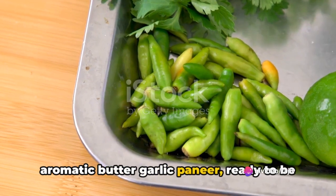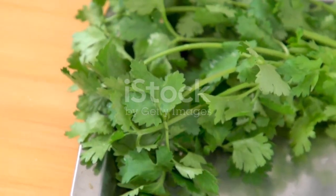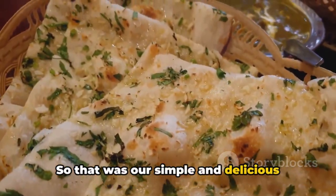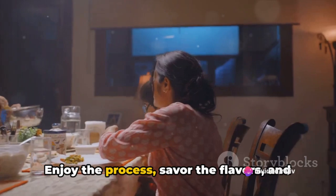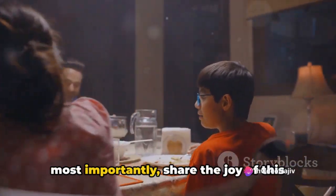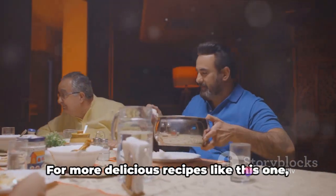Finish off by garnishing with freshly chopped coriander leaves. And there you have it — delicious aromatic butter-garlic paneer, ready to be served hot with naan, roti, or rice. That was our simple and delicious butter-garlic paneer recipe. Enjoy the process, savor the flavors, and most importantly, share the joy of this delightful dish with your loved ones.